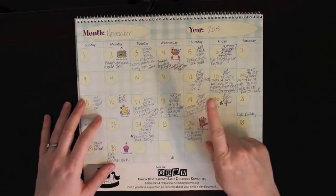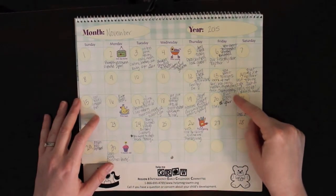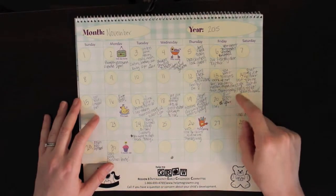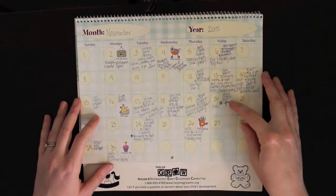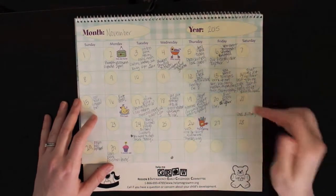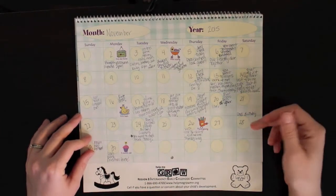So then the 20th of November, I just wrote 'first snowfall of her life' - that was the first day that it snowed, and it didn't appear until the 20th of November here in Minnesota. Her dad's birthday was the 21st, so I just marked that down.